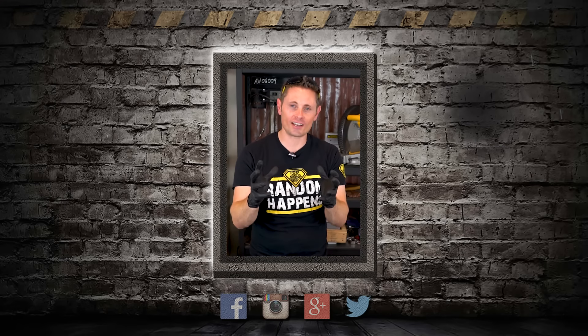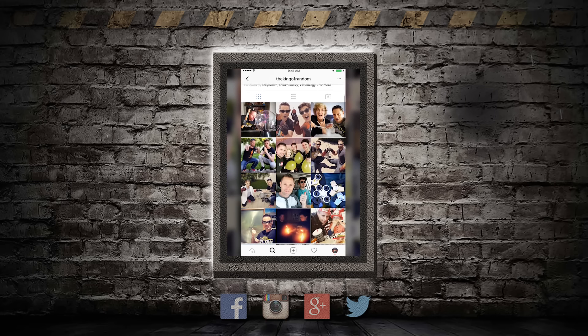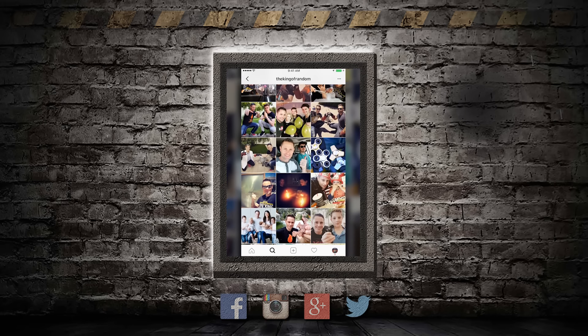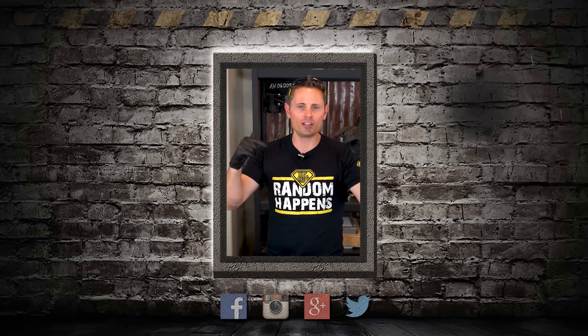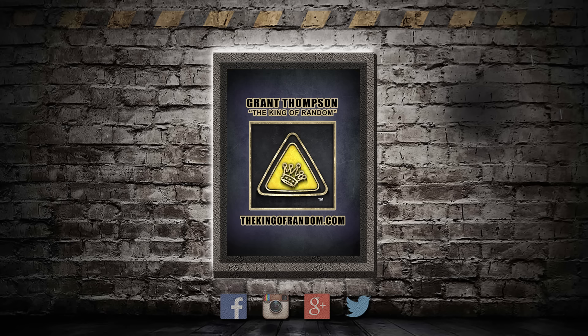I wanted to jump back in for just a second to invite you to come follow me on Instagram. I've got a very active page where I post daily pictures and stories of behind the scenes, and every day is an adventure. Just take five seconds to click the link in the description to come follow me on Instagram at TheKingOfRandom. We'll see you next time.